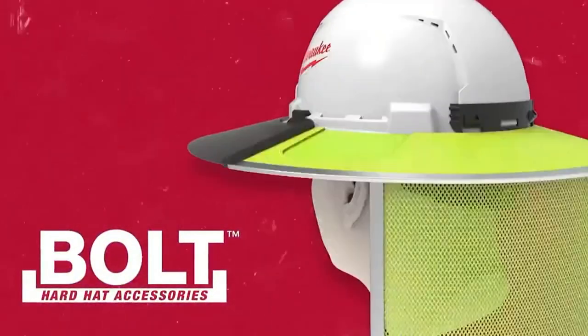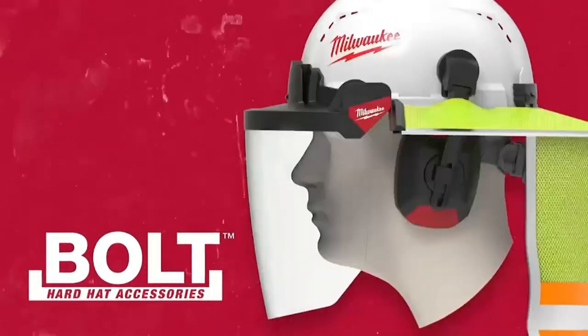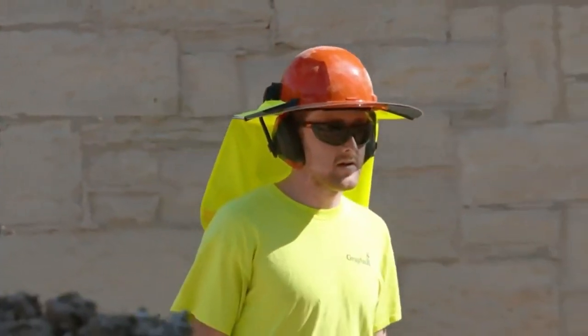Our bolt accessory system allows you to interchange and wear multiple accessories at the same time without sacrificing performance for protection. Compatible with all of our head protection — be on the lookout as we continue to expand our bolt accessory system.